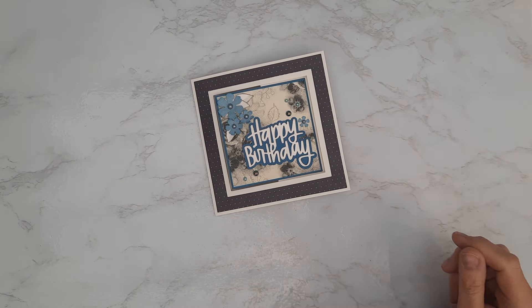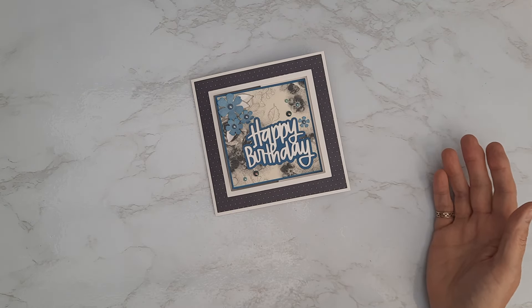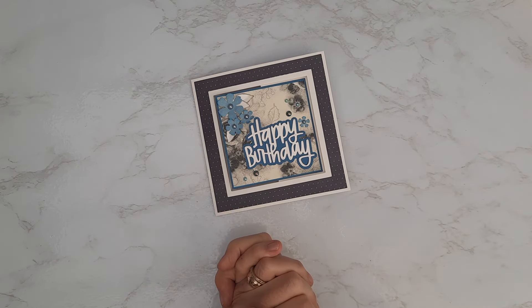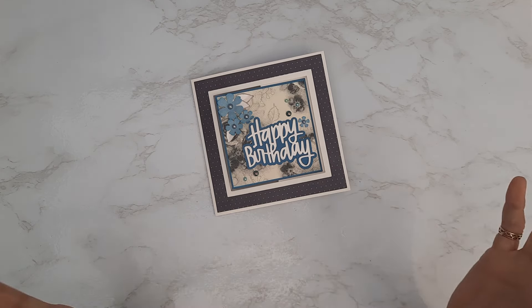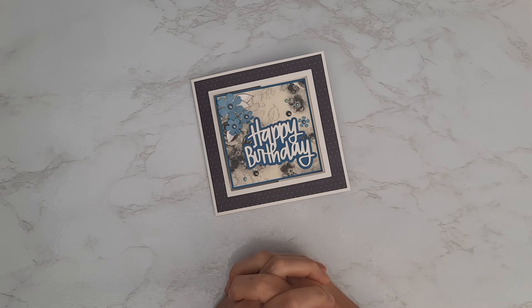Hi, it's Jan here from JB Crafts. Thank you for joining me today. If this is the first time you've come across me, welcome to the channel. I am an avid paper crafter. I used to do this for a living and now I've found myself with lots of free time, so I get to craft with pretty much whatever I want, minus the restrictions of when I was working.